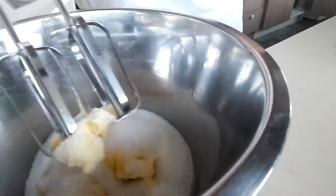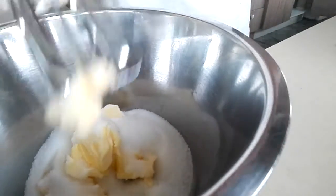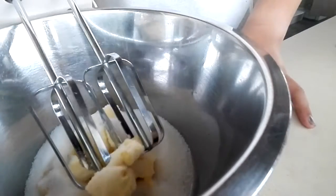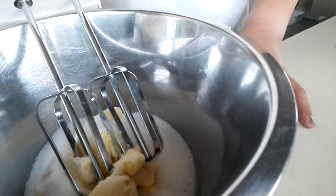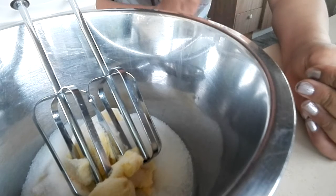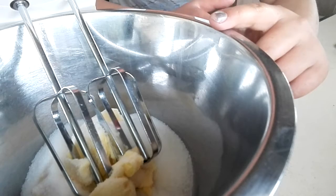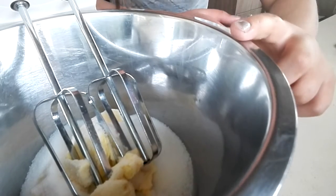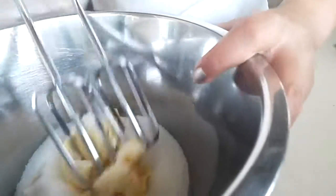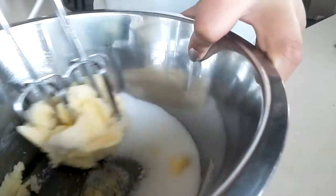Okay, so I've got my mixer here. I'd recommend you guys to turn the volume down because it's pretty loud, and you don't want to annoy your friends and family. So we're just going to start mixing. But first I'm just going to mix it around so that the sugar won't go anywhere.